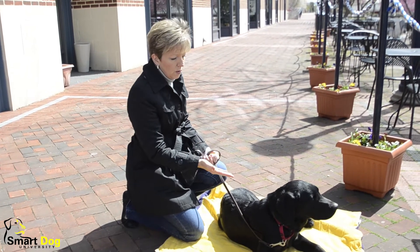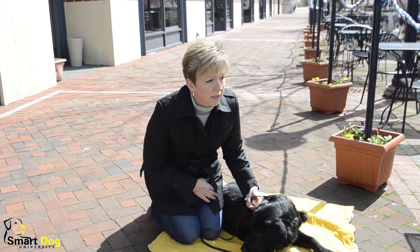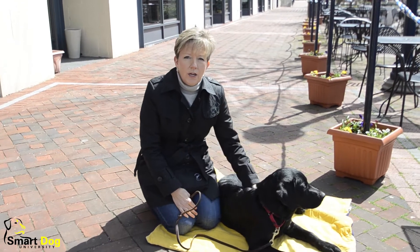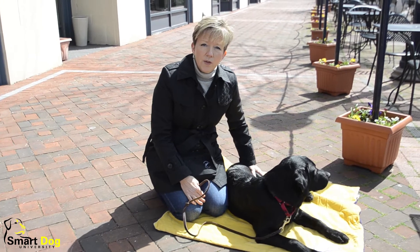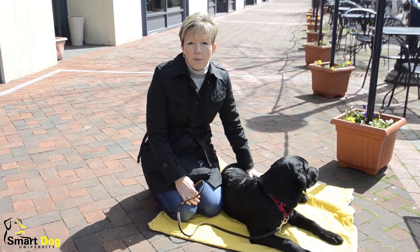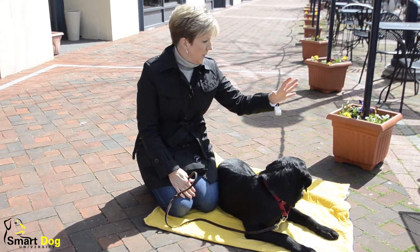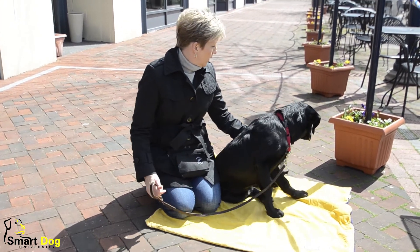I like to use down for lots of different things, but obviously it's a nice, relaxed position for them to be in. They're not likely to jump up on people, and they're not likely to get underfoot when they're in the down position. So I like down for self-control, and I also like it as a pause button for these guys. I use it a lot at my own house and out in public when I need him to just stay calm and not be into the flower pots or looking onto the tables for food.